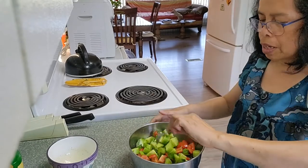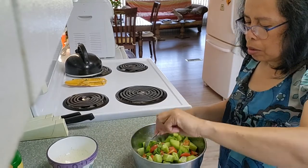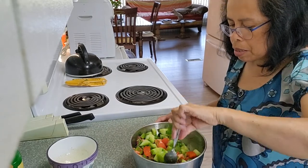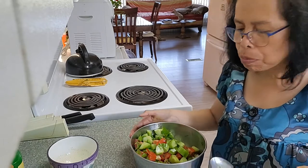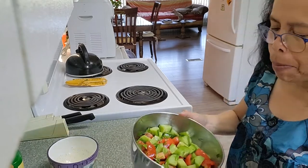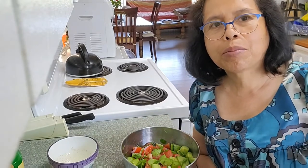It's very healthy, guys. You can put this in the fridge, or you can eat it right away. Let's have a taste. Mmm, this is so good! This is the second time I make this — so good. Thank you for watching, guys. See you again on my next one. Bye bye!